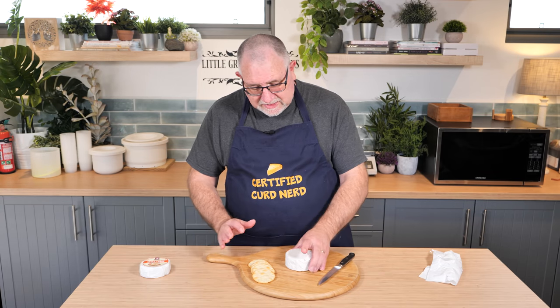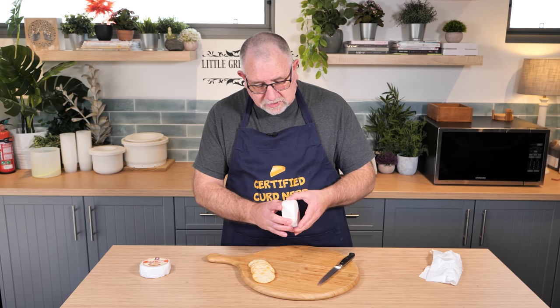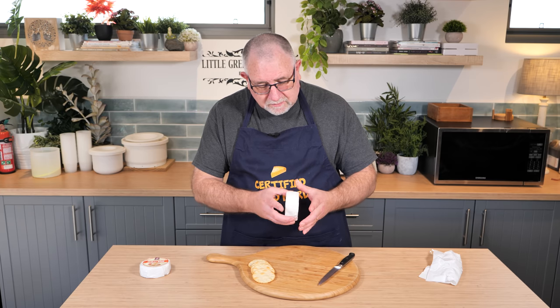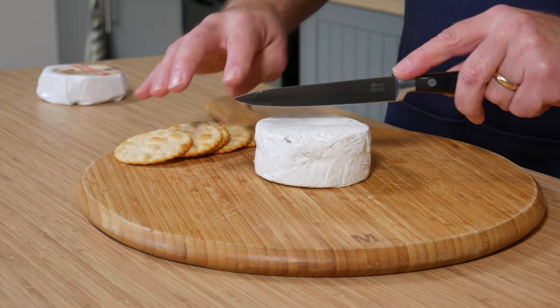The mould growth is fantastic. There's no soggy bits, no blue mould — it's just all white, which is fantastic. So, without further ado, let's cut into this bad boy.